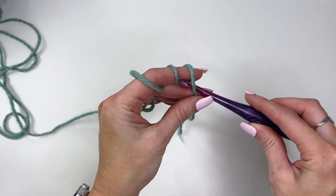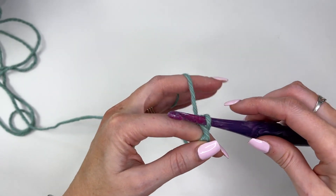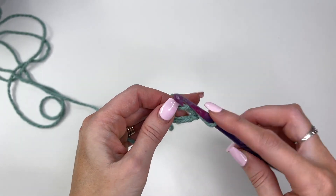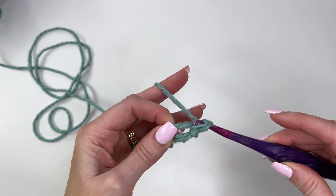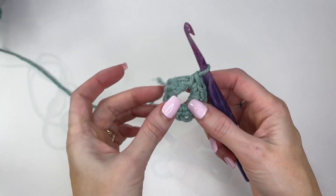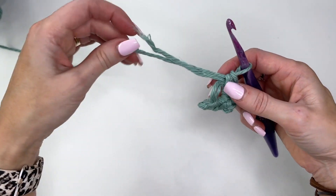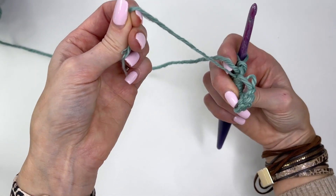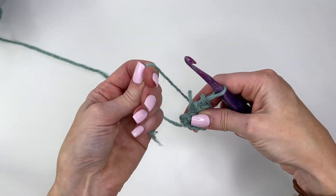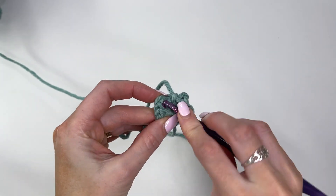Wrap the yarn around your index finger three times, take your 6mm crochet hook, slide it through all three loops grabbing your first loop and pull it through. Then chain one and work 12 single crochet into the ring. Once you have your 12 single crochet, push your work out of the way so you can see those loops. Take your tail and begin to pull it — only one loop is going to pull in, so take that loop and give it a tug. Then take your tail and pull.